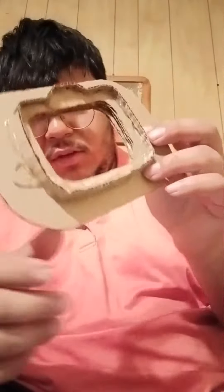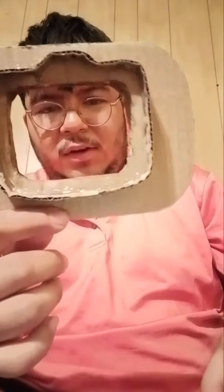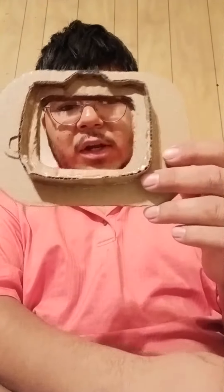So here's what I'm working on right now — this right here is a Pip-Boy from Fallout 4. I got started on the part itself. I used cardboard, a hot glue gun, and mainly regular school glue to put it together.